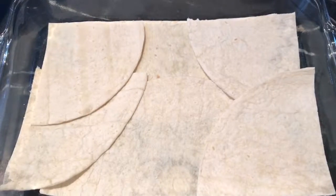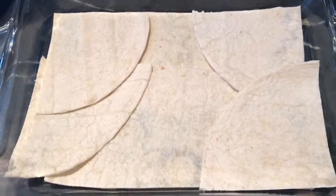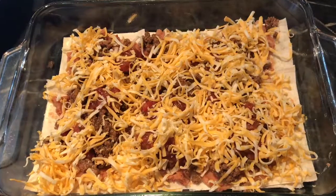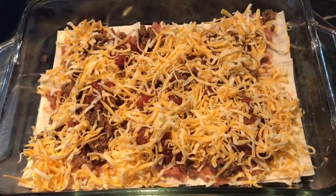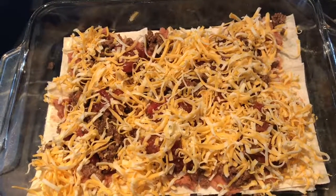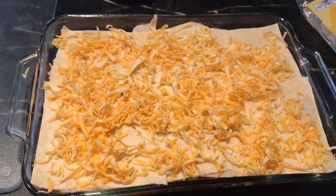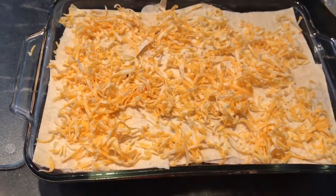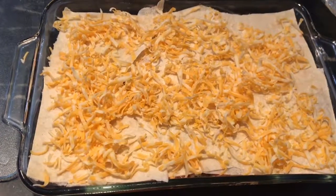I cut those tortillas into halves and quarters, which makes it really easy to layer as if they were lasagna noodles. There's the first layer: the tortillas, the refried beans, the meat, a little bit of salsa, and cheese. I split everything out half, made two layers, and then added one more layer of tortillas and just cheese on top. And that's it.